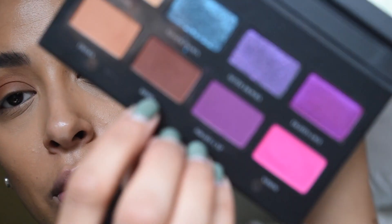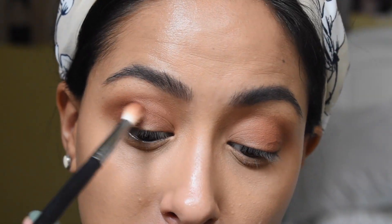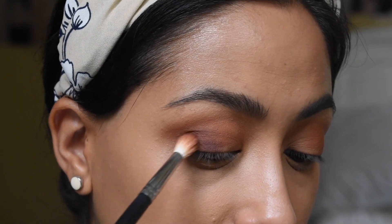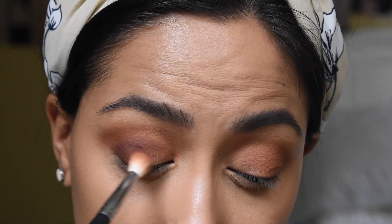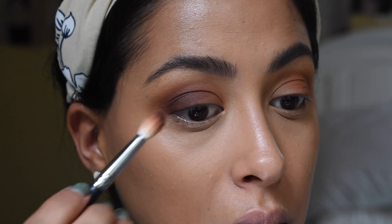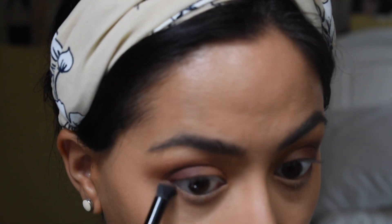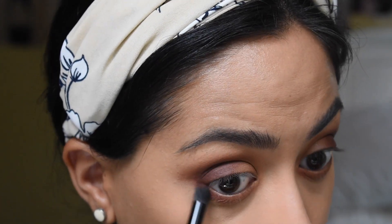Now I'm going to go into the shade Rebel, which is a darker brown, and go right into the outer corner — I really want this corner to be a very nice chocolatey dark brown. Then I'm going to go back in with Frisky, the second shade, and line my lower lash line. I'm also going to go into Rebel and put it at the outer corner of the lower lash line.